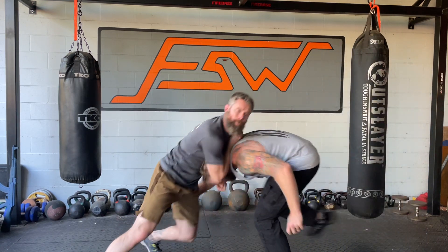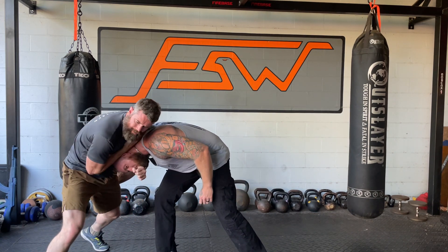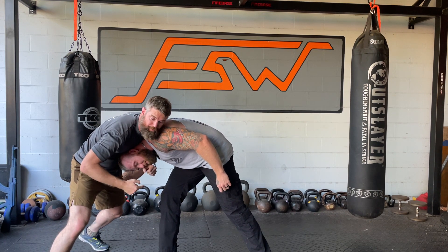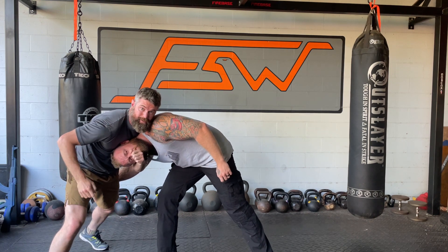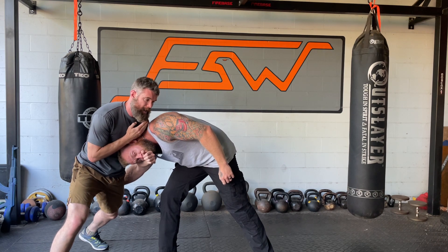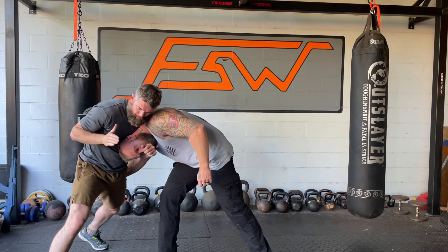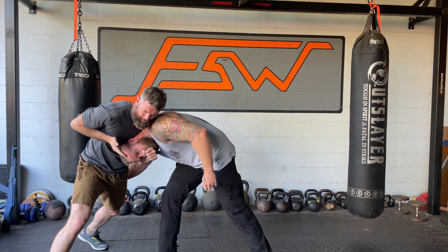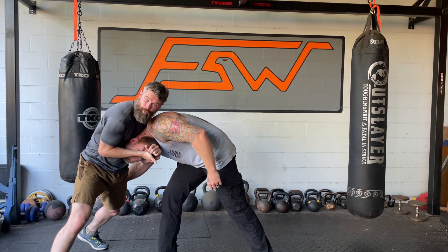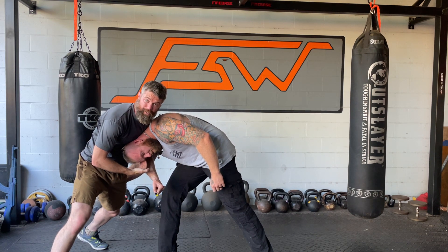So he comes in — boom, I catch — and this stabs through. When this stabs through, I turn his head. I'm not going across his neck, I'm going across his face, so this is turning his head sideways. I'm in tight, my head is in tight so that it's hard for him to hit me, and I'm catching that head. This hook hand comes in and I keep it tight across his face, finding my wrist bone with my thumb pointed up.